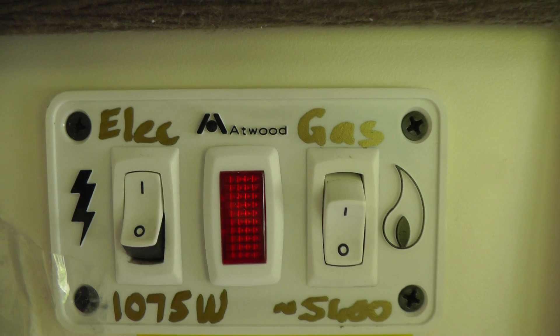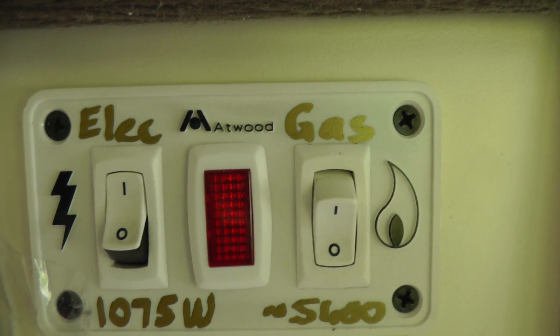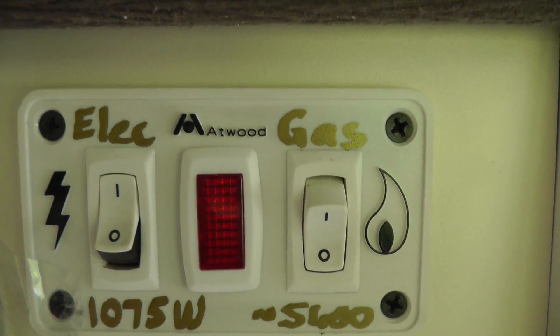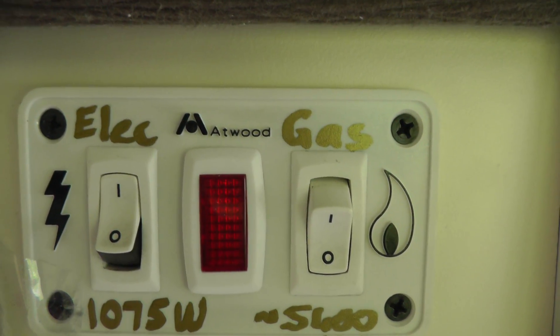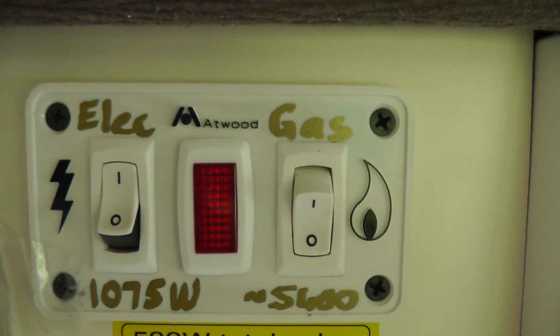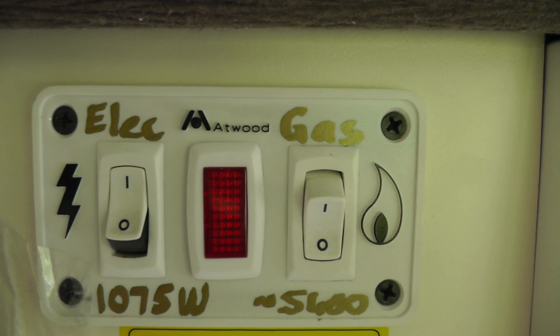This is the control switch for the Atwood water heater, and what I'm referring to is when you have the electricity on and the red light in the middle comes on. When that occurs you will find, depending on how long it was since it came on, the water is gradually getting colder and colder.